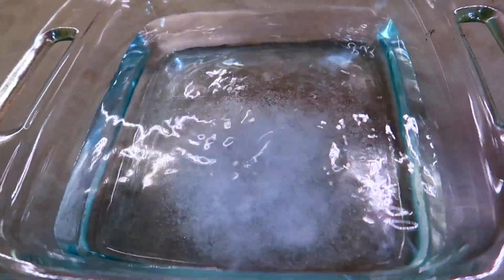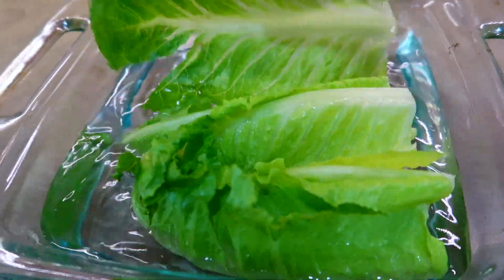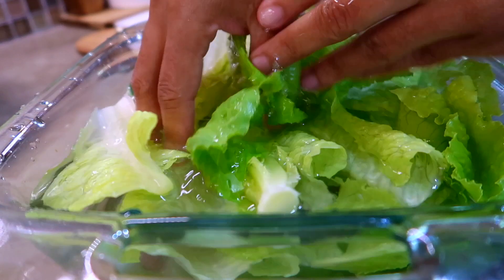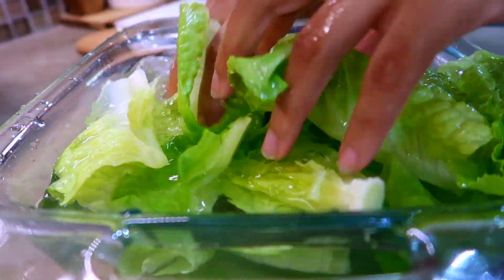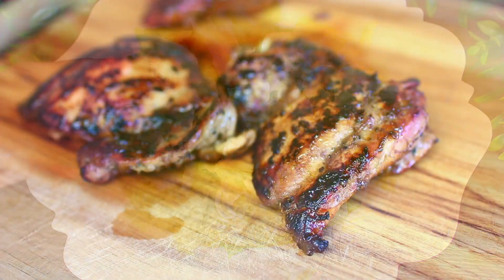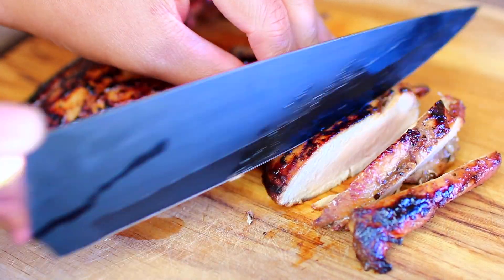While the chicken is cooking, go ahead and put some salt in water then clean the lettuce for your salad. The salt water will remove all the pesticides on the leaves, so don't skip that part. Then arrange the lettuce on your salad plate.